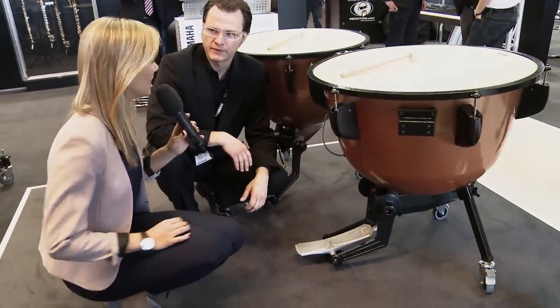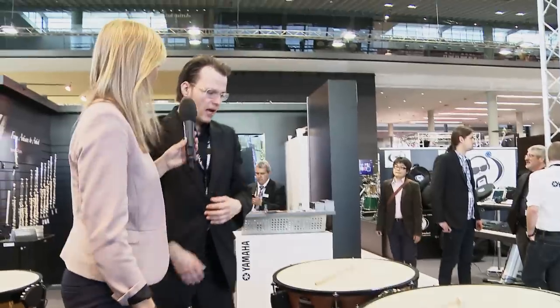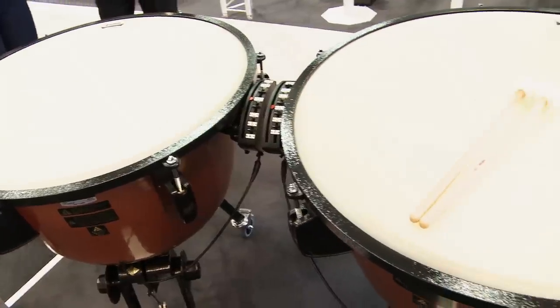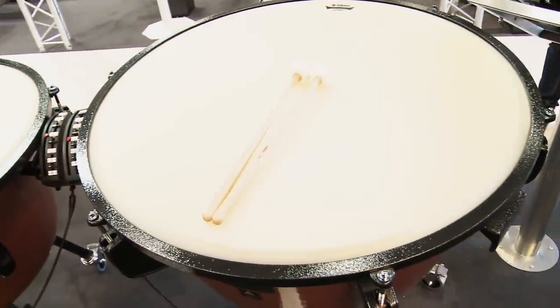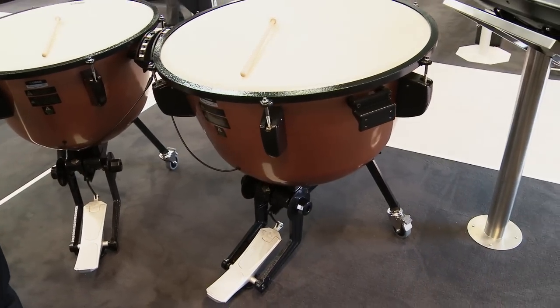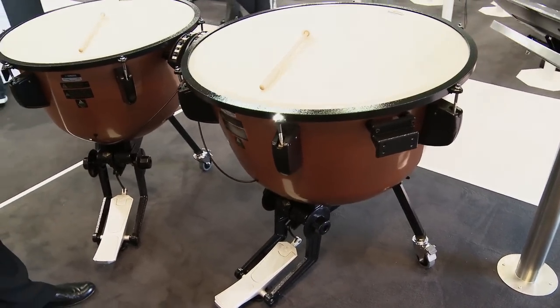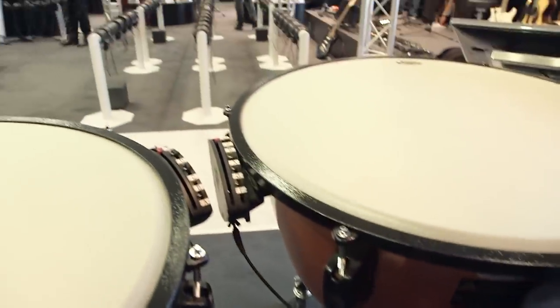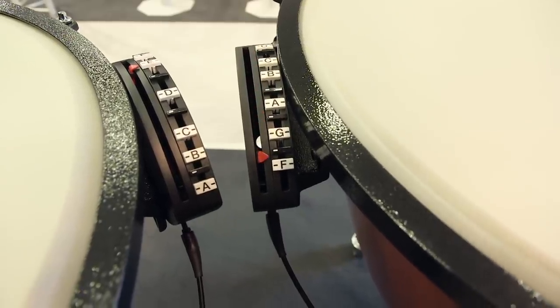Concerning the sound, did you change anything? We redesigned every part of the Timpani, including the kettle. The kettle features the same dimensions as the high-end professional models like the 7000 series and the 6000 series. The tuning system was also taken from the high-end models, so although it's the successor of the 3100, it's a completely new design series.